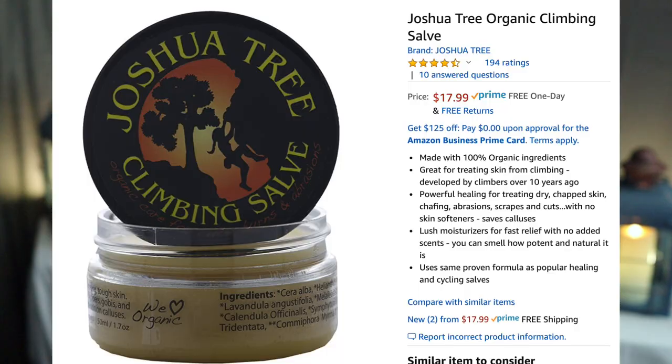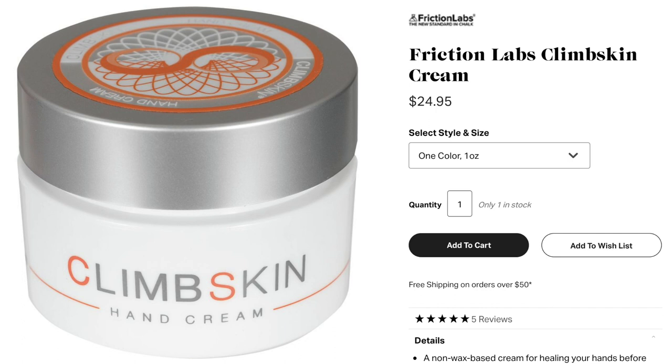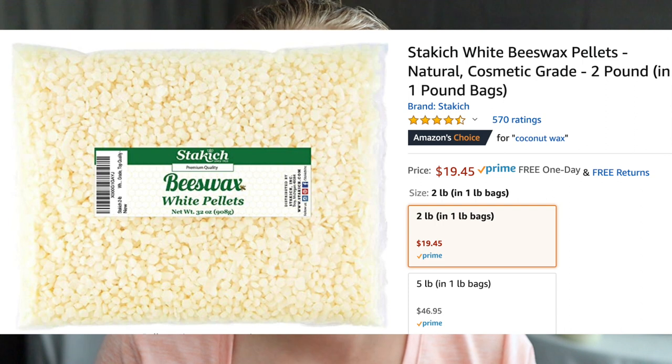Second, if you can, use a climbing salve or a climbing lotion of some sort. There are tons of different brands. I've personally used Joshua Tree and Clim-On. I'm also considering getting Clim-Skin because that's one you can use before and after climbing. You can make your own, but I don't recommend that because the ingredients are kind of expensive, and you can spend less money for the same shipping time for just a bar of climbing salve from Clim-On, for example.